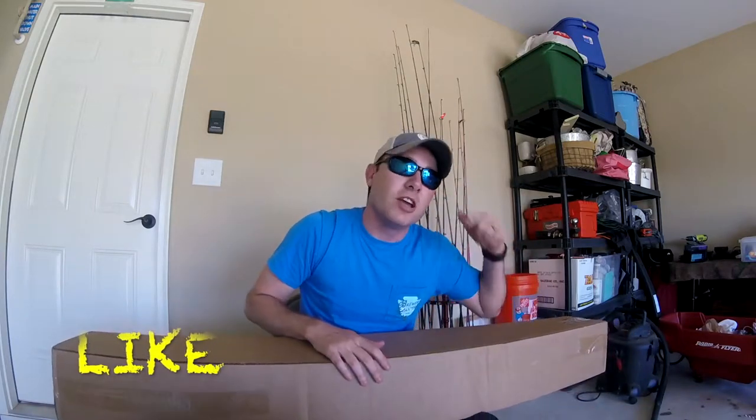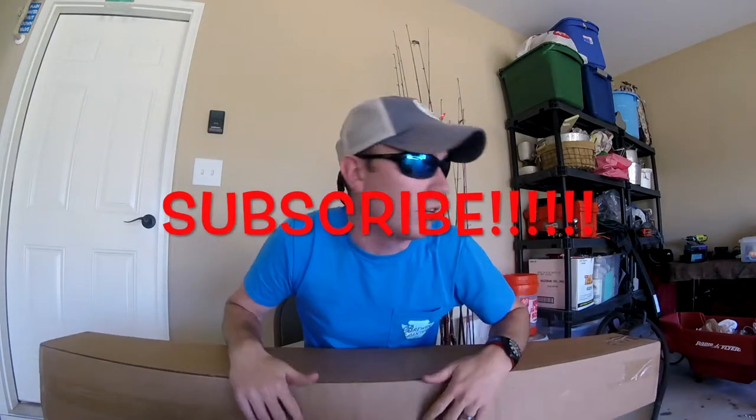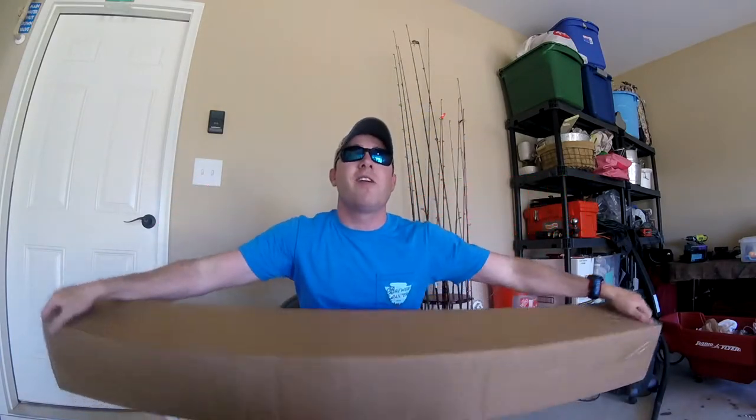I'm really looking forward to it. So guys, stop what you're doing right now — go ahead and smash that like button if you're liking what you're seeing. Go hit that subscribe button, because it helps me out, it helps you out, and it helps me put out more videos.